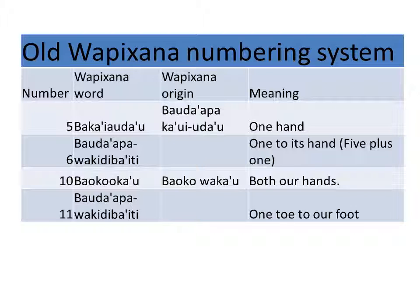Number five: baka'u, baka'i udau, baka'i udau — from the origin. Bauda'apa, ka'ui udau — one hand.